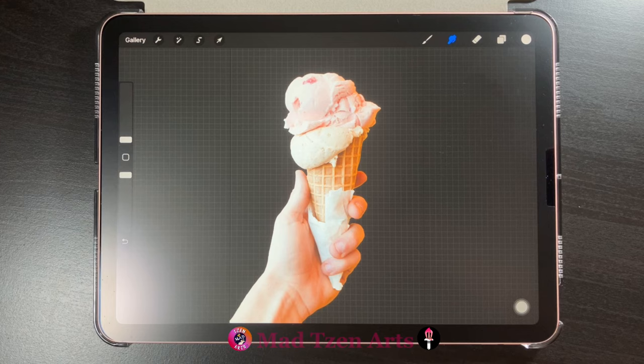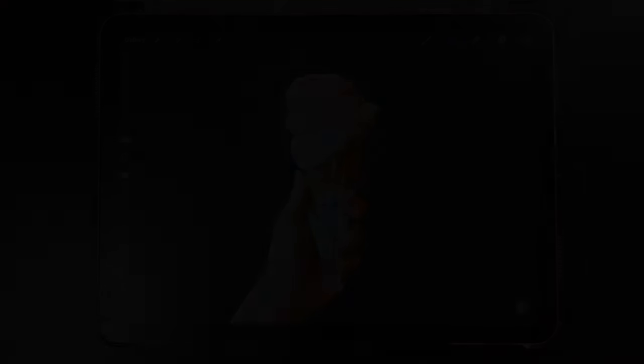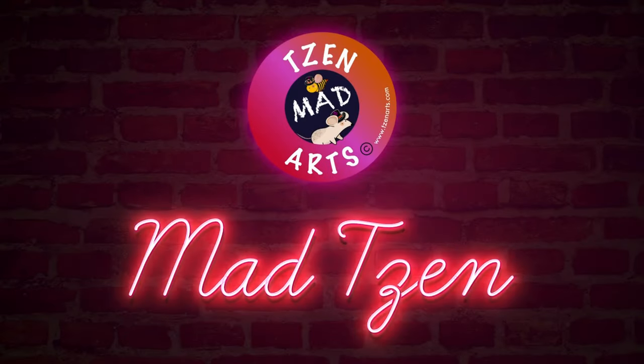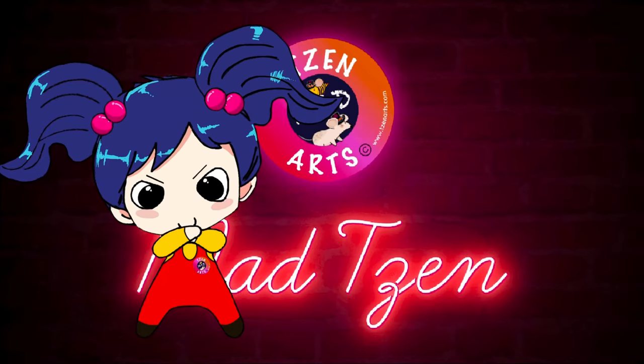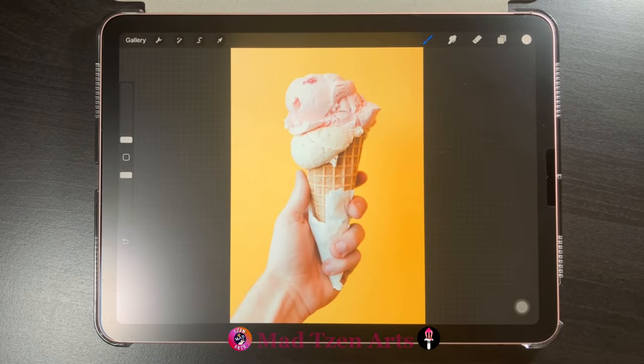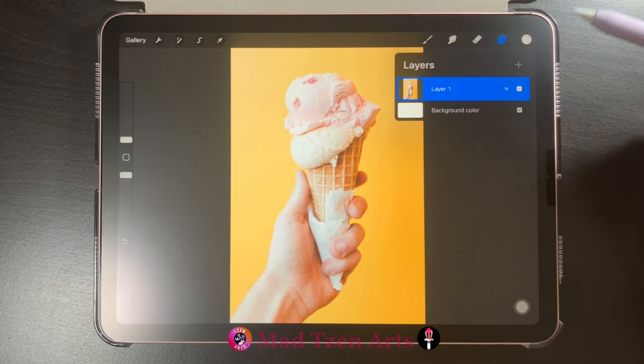Welcome back fellow artists, and if you're new to my channel, welcome. I'm Mad Chen and I'm a digital illustrator. I create Procreate tutorials for beginners. So let's get started.